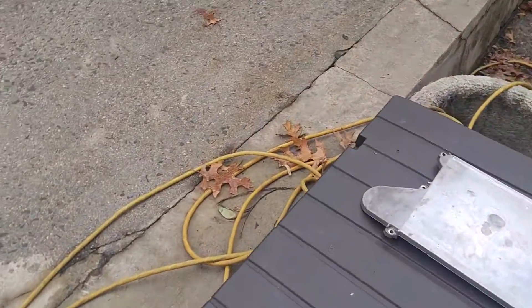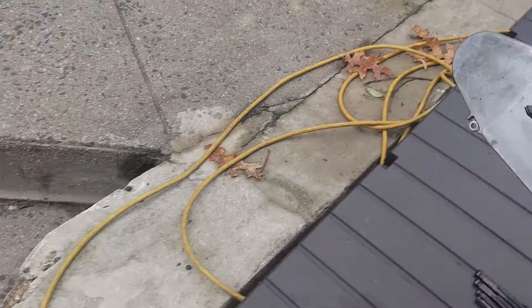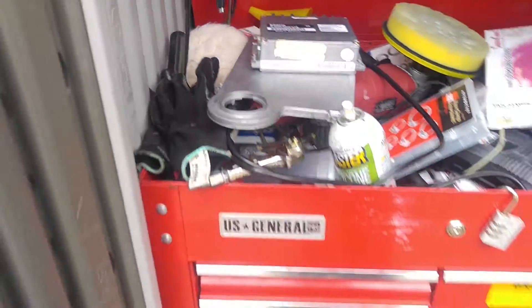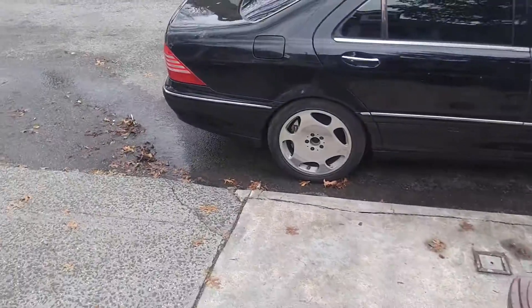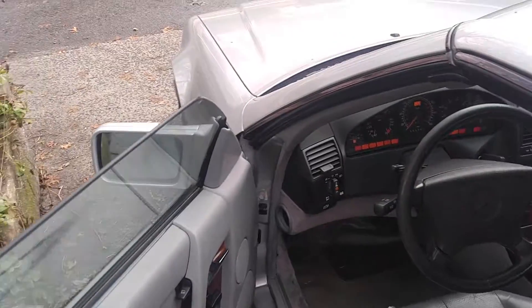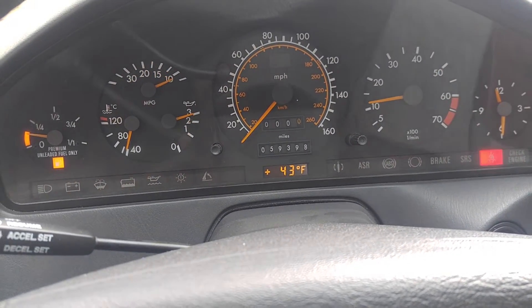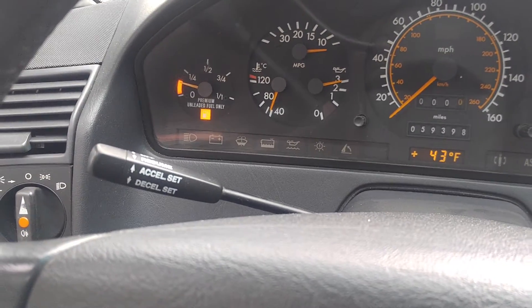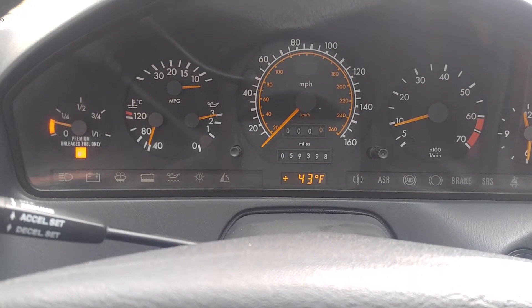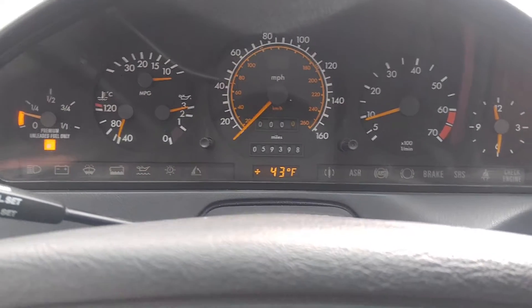I'll leave that box open for now. Let me get a little ready over here — I'll put things in my toolbox. It's winter so it's a bit messy, but let's go start this car up and see how it runs. It's been sitting for quite some time, so hopefully the battery won't let me down. It's a cold start — 43 degrees outside — and it runs fine.